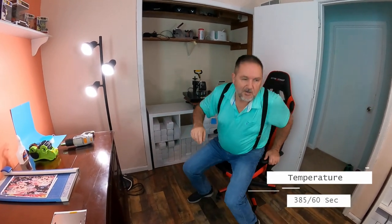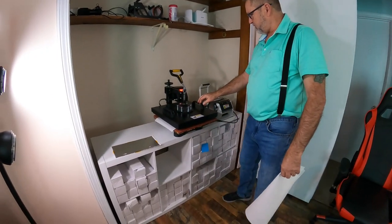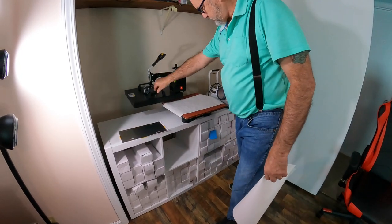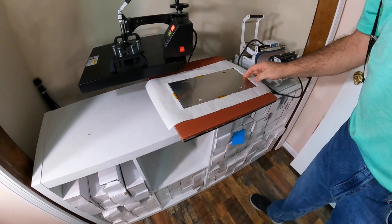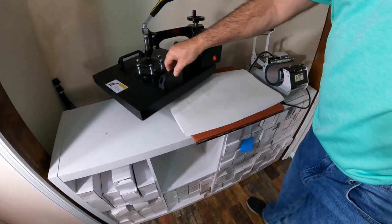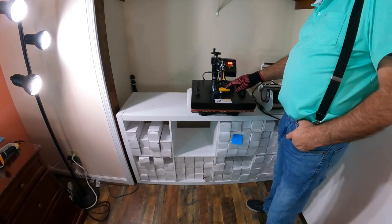We're going to do 385 degrees for 60 seconds. This is a 15 by 15 heat press, we're at temperature 385 for 60 seconds. Make sure you've got your parchment paper on the bottom. When you put your license plate on the press, the license plate goes on top and your design goes on the bottom. Center it, put another sheet of paper over top, and press for 60 seconds.